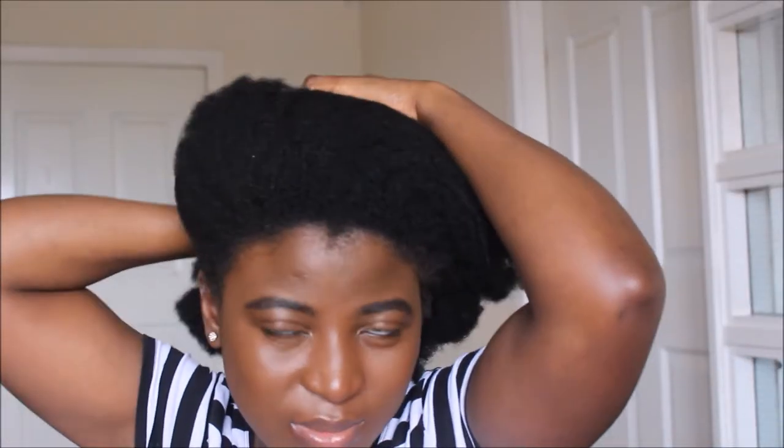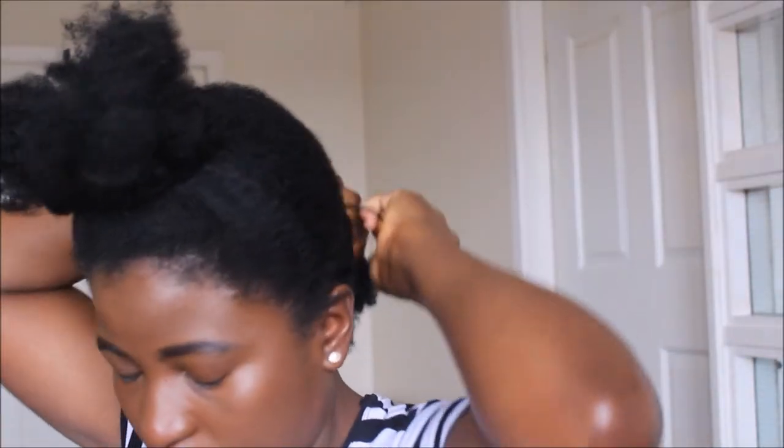I was starting on freshly cleansed and deep conditioned hair. I always band my hair like this after washing it and detangling it in the shower so that it doesn't shrink back to its kinky state, and it's easy for me to manipulate it once I'm ready to style it.